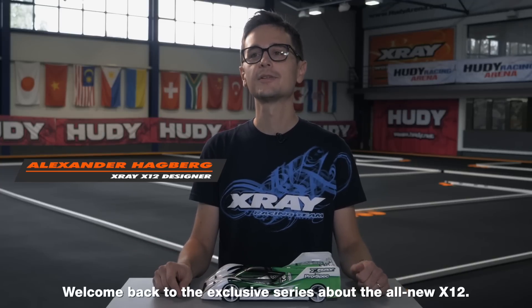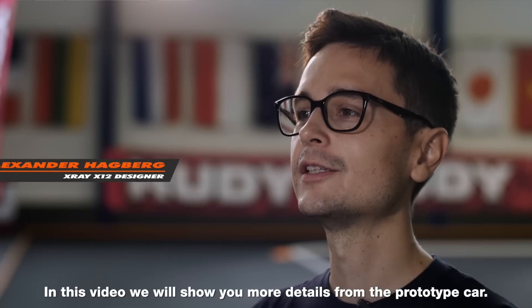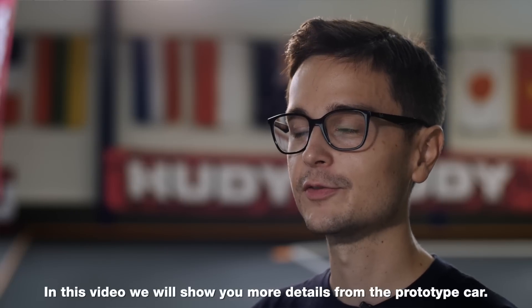Welcome back to the exclusive series about the all-new X12. In this video we will show you more details from the prototype car. Thank you for joining us.